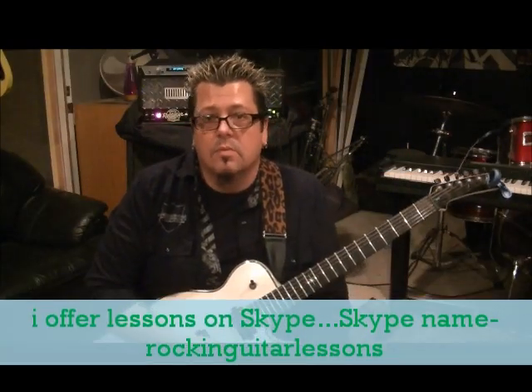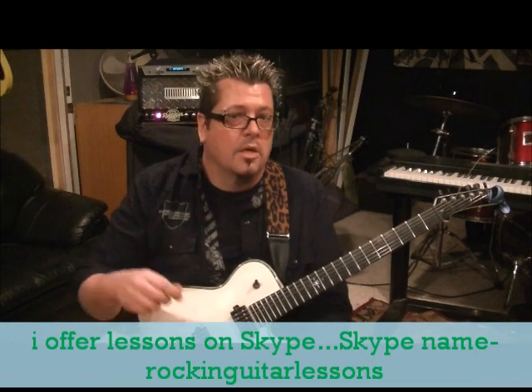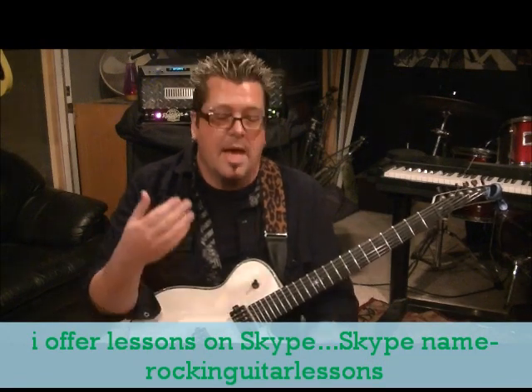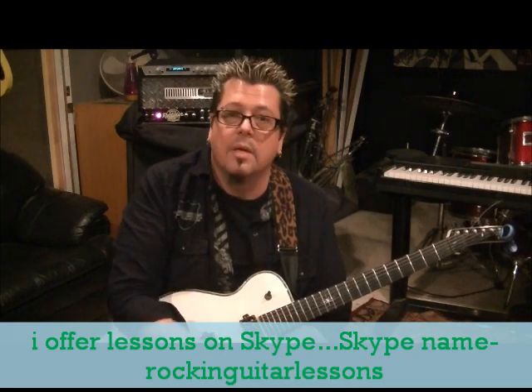Jingle bells, jingle bells, jingle bells. If you're having questions on this, leave it in the comment section — I'll clear it up. Subscribe to this channel and send me your favorite songs. I'll get them for you the way these bands are doing them.